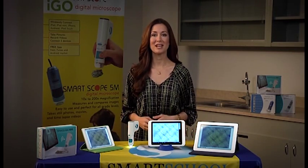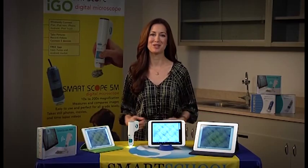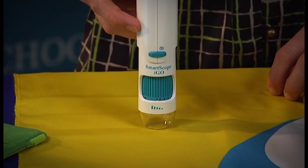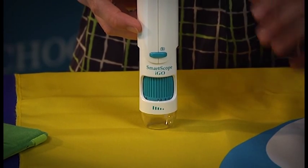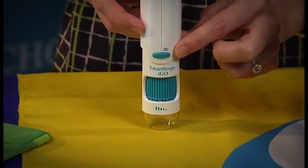For instance, right now I'm connected to an iPad Mini, an Android tablet, and an iPad. Now let me show you how it works. Like all SmartScopes, the SmartScope iGo is very easy to use. On the front, you have your focus dial and your snapshot button.